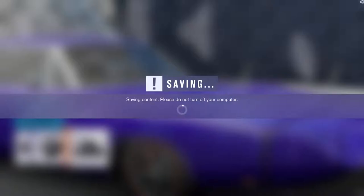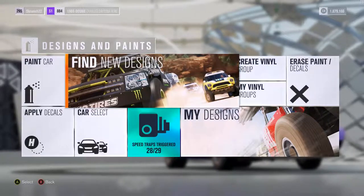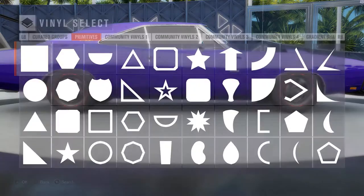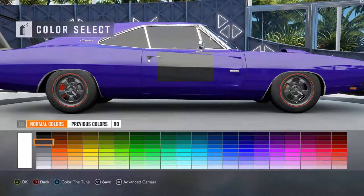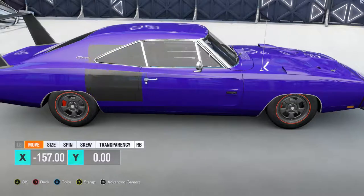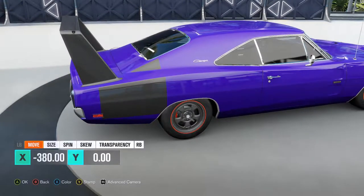And now we do the hard part of actually putting on the whatchamahoozits. We're going to call them stickers, even though that's not what they are. And apply. So we'll start with the right side, and we'll start with the Daytona thing. So that was that color, I think. Something like it, at least.